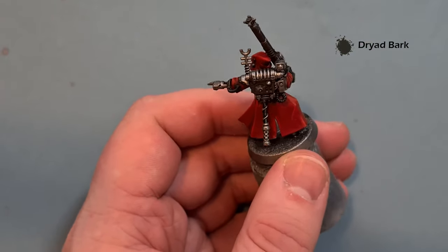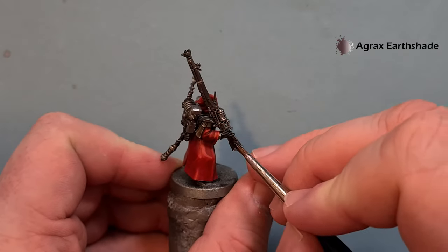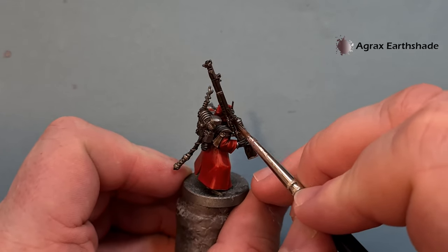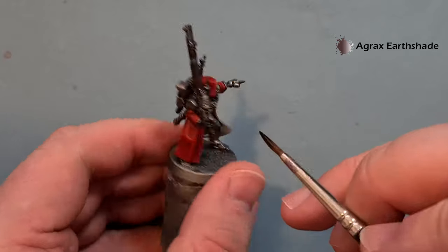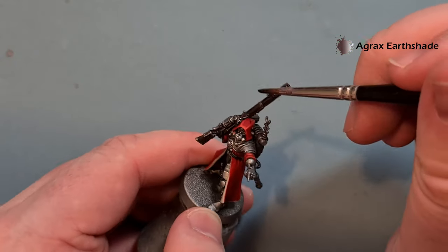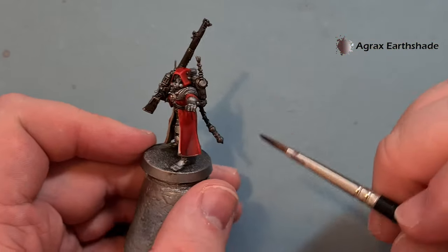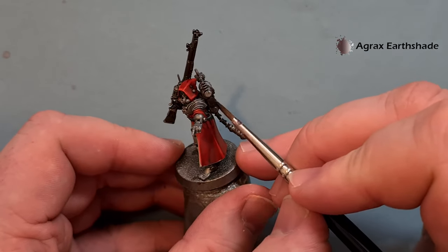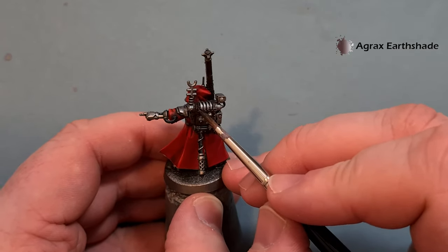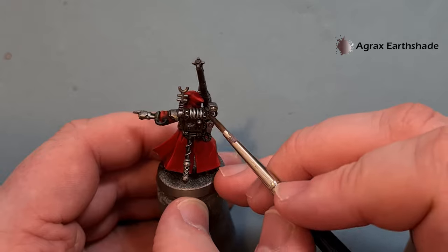Once that Dryad Bark is dry, take some Agrax Earthshade and wash the wooden areas and the pack on the back. Take your time and don't spill it — just give it a nice coating because this will help the color and pick out some of the detailing on the weapon, adding that extra light-to-dark contrast which on little miniatures like this is what we're looking for.